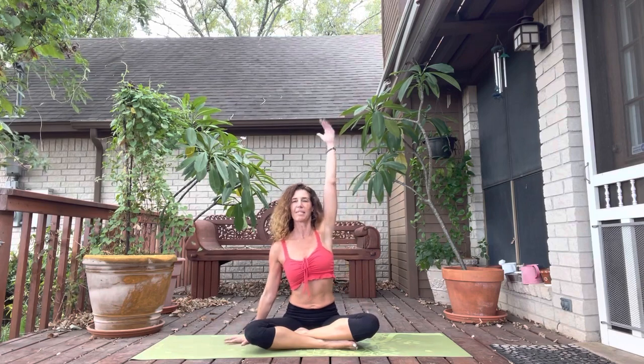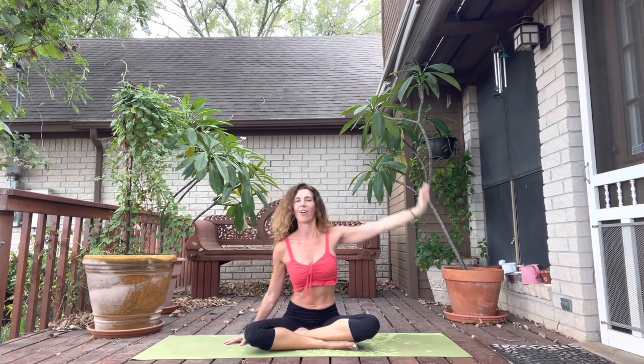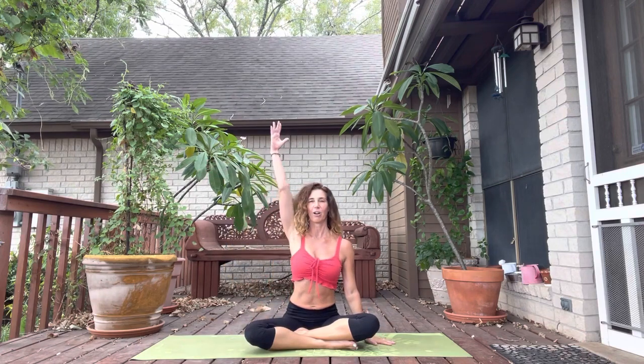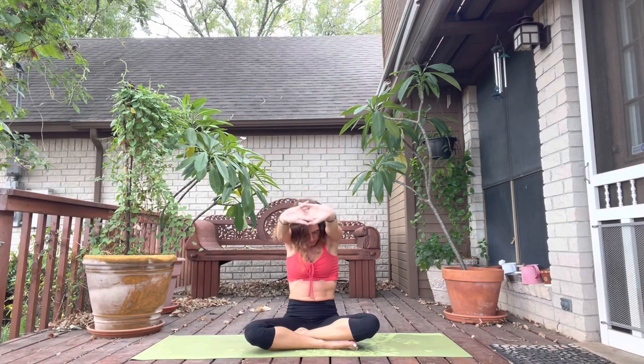Let's open up the side body. Plant that left hand, reach the right hand straight up towards the sky, bend the elbow, take it over. This feels good. Inhale here. Exhale, relax the hand all the way down. Let's try the other side. Reach that left arm up, take it over to the side. Deep inhale and exhale, release. This time we'll clasp our hands in front of us and then flip the palms to face out. Lift your arms straight up. Take a nice inhale from your seat all the way up through the palms, lengthening the belly. Exhale, tuck the chin rounding in. Slowly lower the arms all the way down.